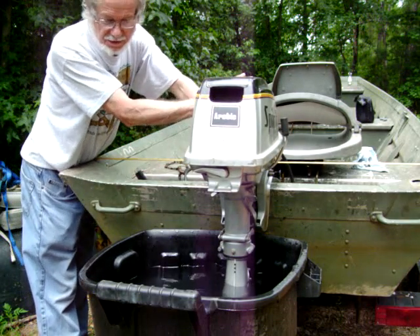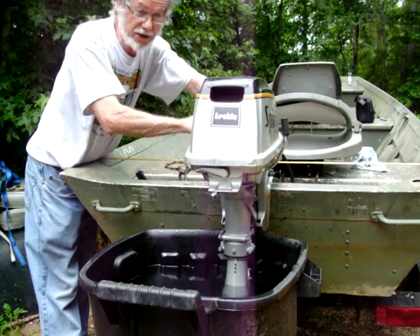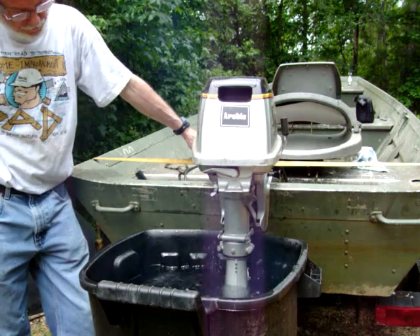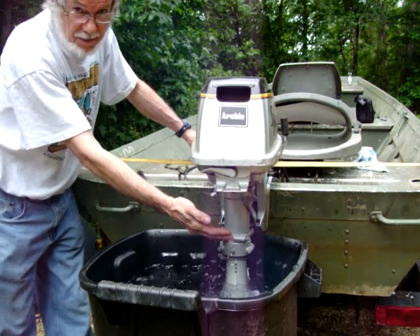This is a test of the water pump action on this Suzuki 5 horsepower. It's a sweet running little engine here. Water's coming out here.